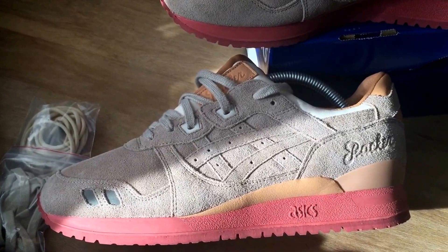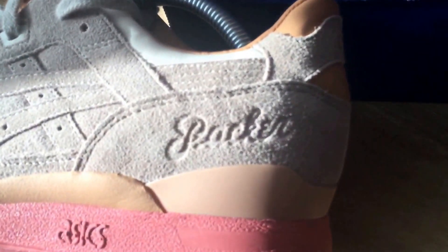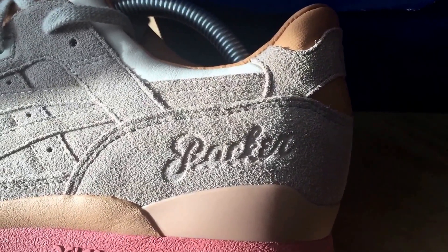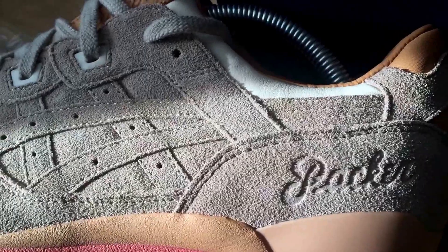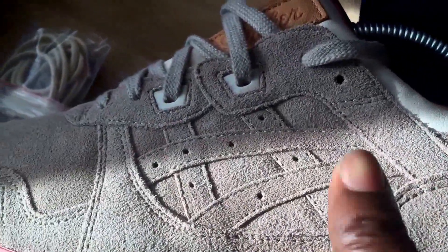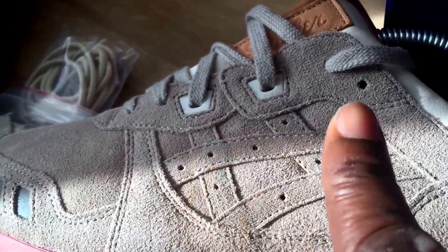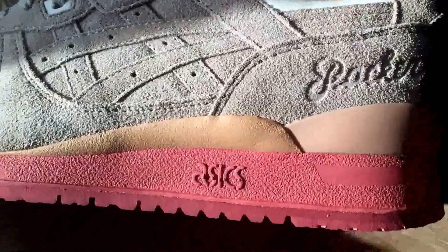Let's get into some of the detail. As you can see there, that suede is just a different level — you would never see anything like that on a Jordan trainer. You can see the Asics logo there, the Packer logo, hinting at the collab.